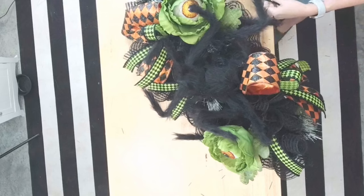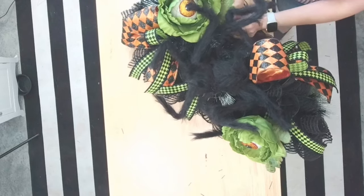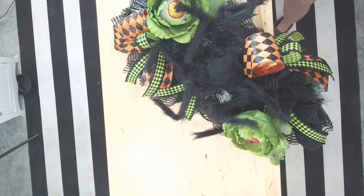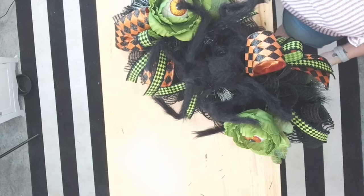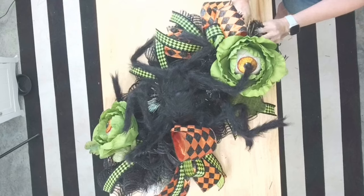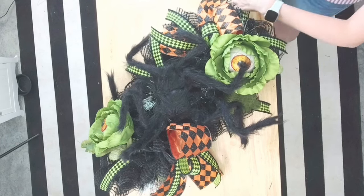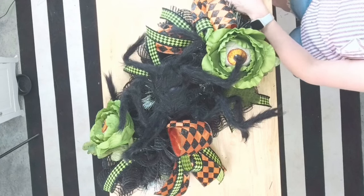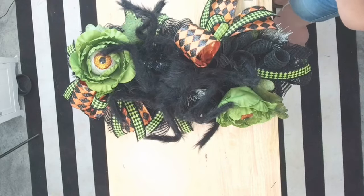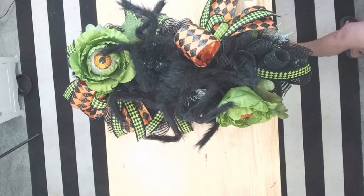Okay, we have our bow there. Let's maybe put one over here, and then let's do one up at the top. I think that's all we're going to do with our ribbon. We can go ahead and put that up, and then let's move into our fun curly sprays.